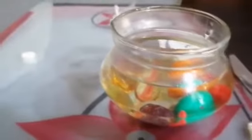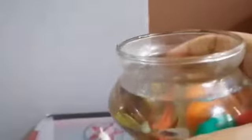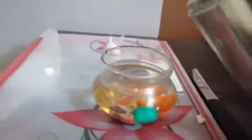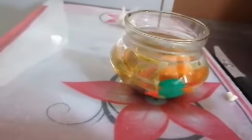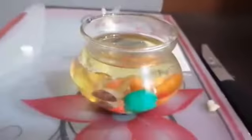After adding the beads, pour a glass of water. You can see the quantity — I've poured this much only, because we have to add oil now. I'll put oil in that. We don't need a lot of oil — I've put this much oil, as you can see.